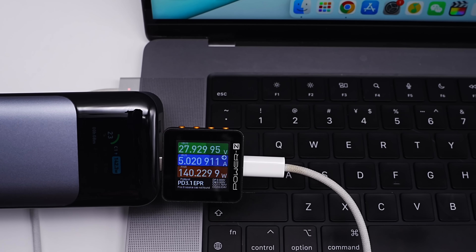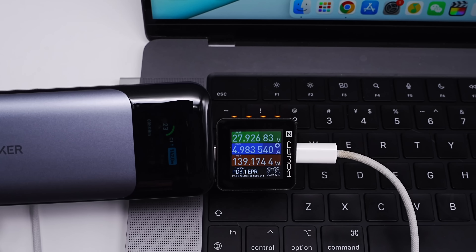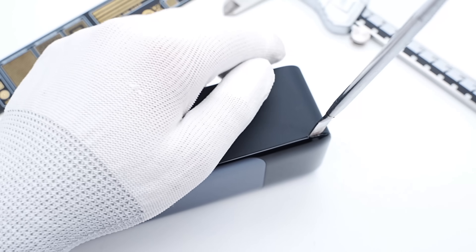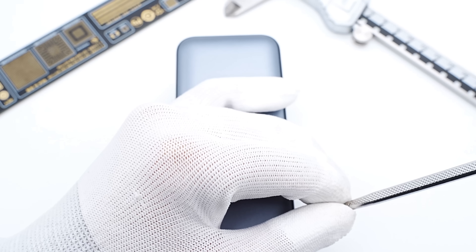Using this power bank to charge the MacBook Pro 2021, the charging power is about 140W, which has successfully activated the PD3.1 protocol. Next, let's use a spudger to remove the metal plate and check the internal components to see how it supports PD3.1.